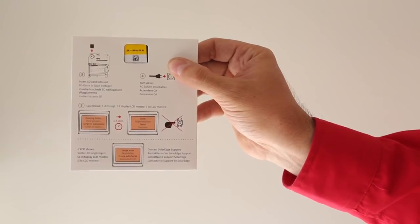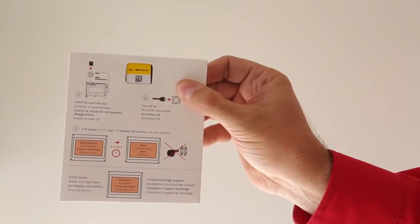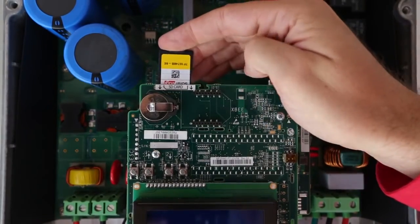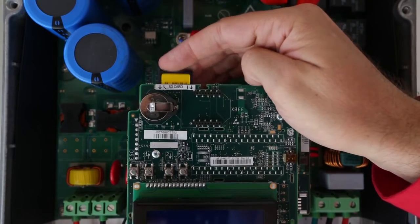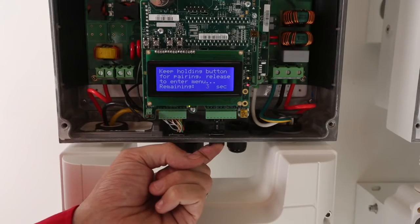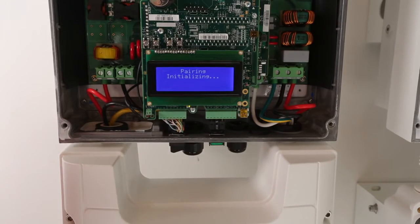These envelopes are included with every SolarEdge inverter. Do not throw them away, as you will need the SD card for activation. Insert the SD card in the socket behind the board. Now we will pair the power optimizers with the inverter — this lets the inverter know how many power optimizers are on the roof. It will take about three minutes for pairing.